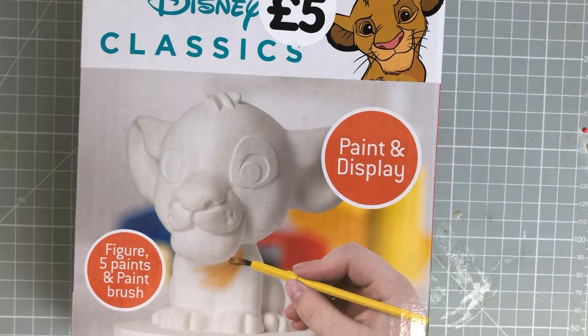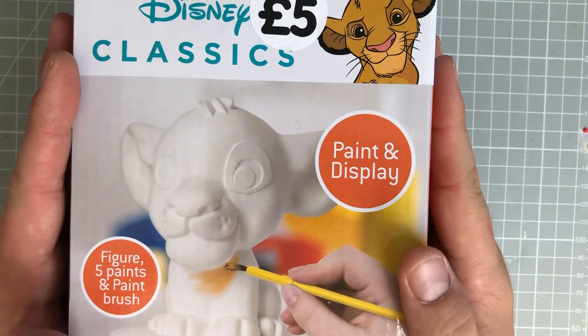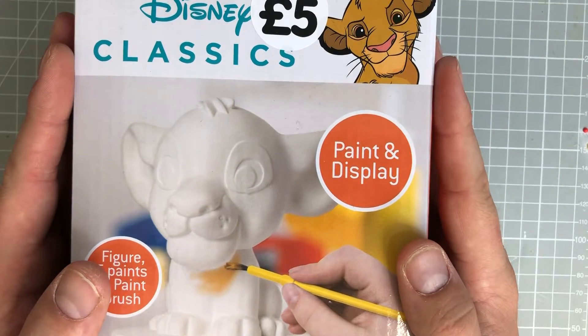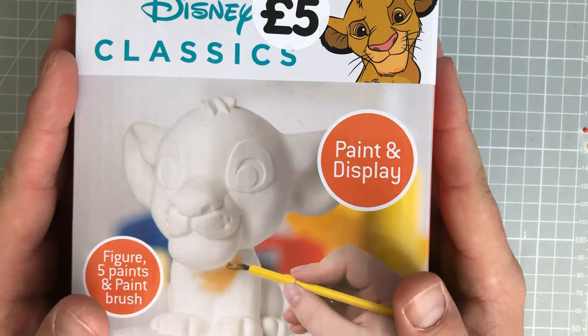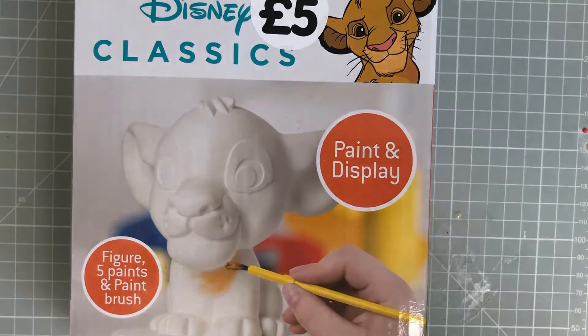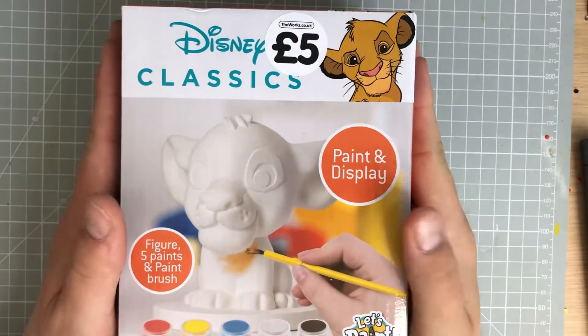Hi everyone and welcome back to Crafts with Mike. Today we have another crafting project. This was extremely late — Hermes put it out for delivery and then I don't know what happened but it got delayed and took another five days before it got delivered. But today, if I just move that up a bit, you can see we're going to be doing another project.